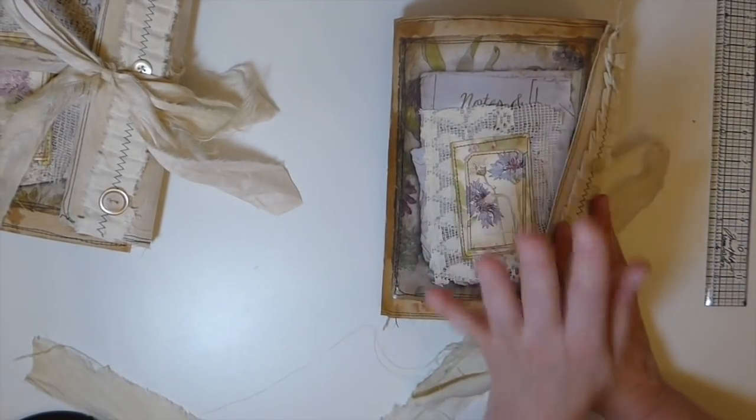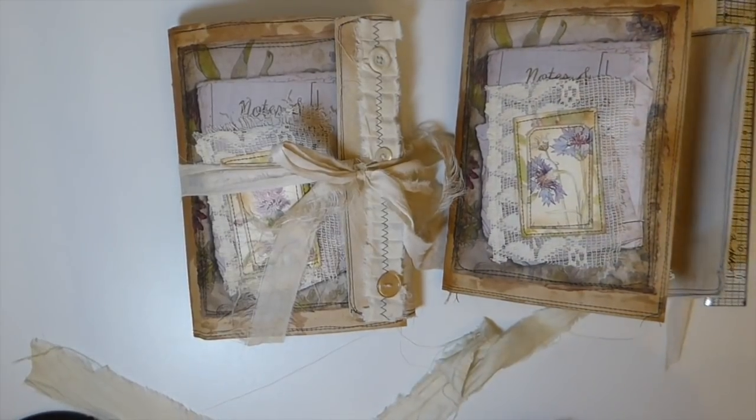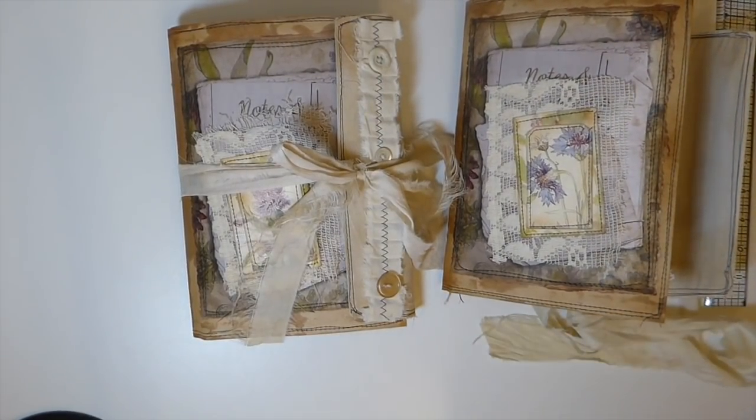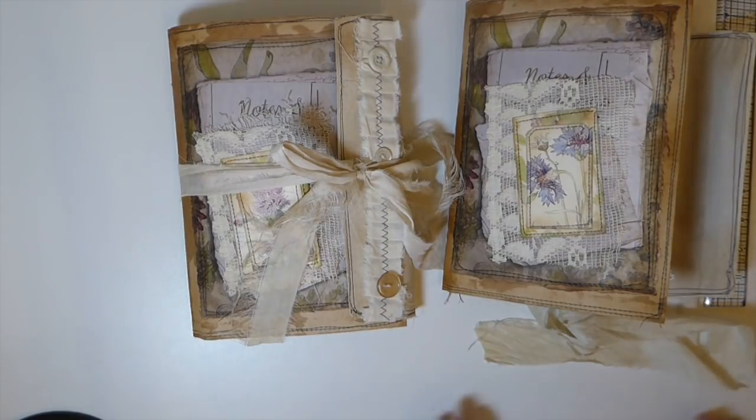And that's the back - so there it is, guys! That is Herbs, and this is Wildflower. Those are available in my shop if you're interested. I hope you guys are all having a great week. Like I said, I'm going to have a tutorial tomorrow on how to make that window envelope flip pocket. I will see you guys tomorrow with the tutorial - take care, have a great week, and I have a wonderful weekend ahead. I'll speak to you soon, bye bye!